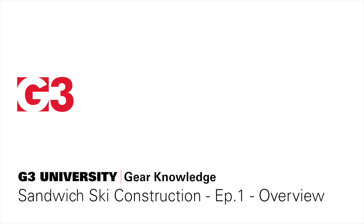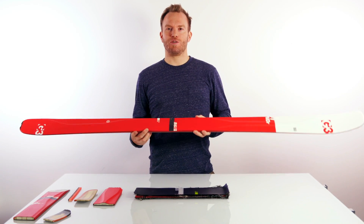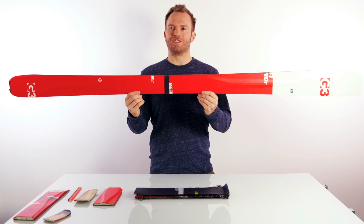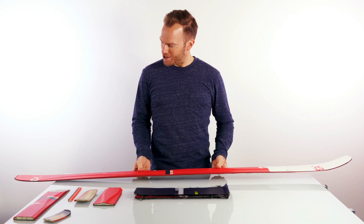Siggy here for G3 skis, and let's talk a little bit about ski construction today. When you walk into a store and ask for a ski product, you typically end up seeing this. Today we want to break this up and see what's inside.